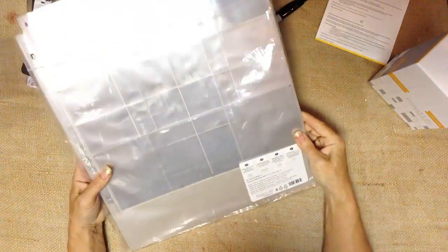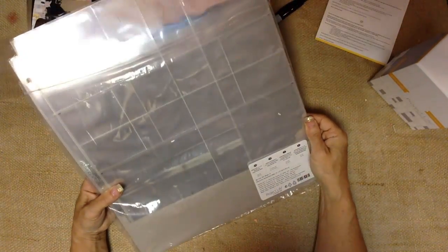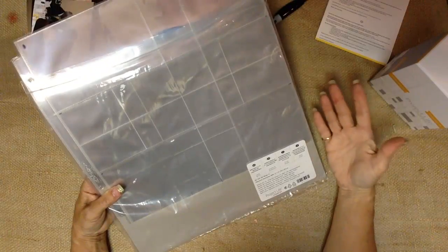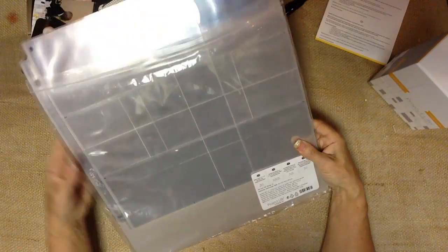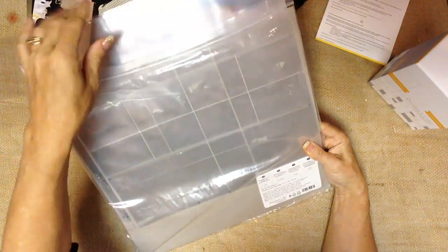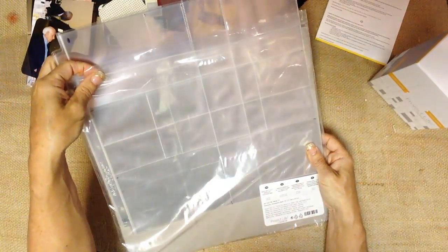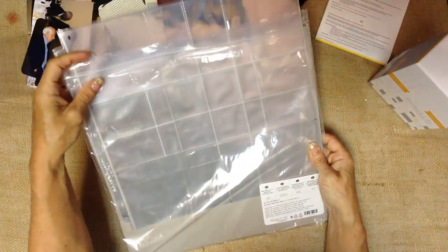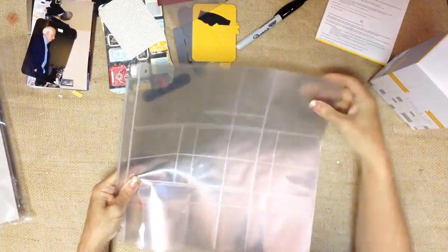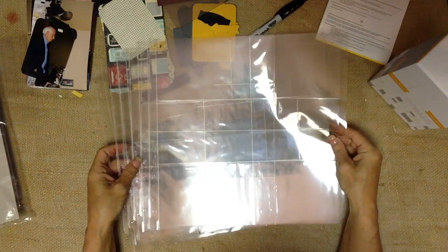Stampin' Up! sells their Project Life page protectors in a set of 12. They come in this handy 12x12 Ziploc storage bag. I like this for traveling and taking them with you as opposed to traveling with a bulky full album. This way I can just take a few pages with me when I'm going somewhere, and while I'm working they have a place to be protected and safe. There are six different designs, two of each in the pack.